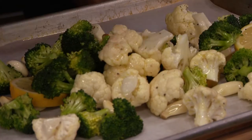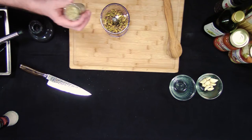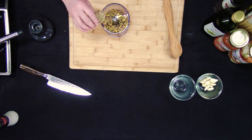500-degree oven for about 20 minutes. It's going in. Pistachios — those are salted and roasted. Fennel seed. This is a very strong flavor, so we're not going to go too crazy with it.